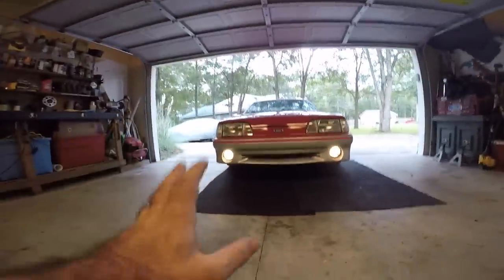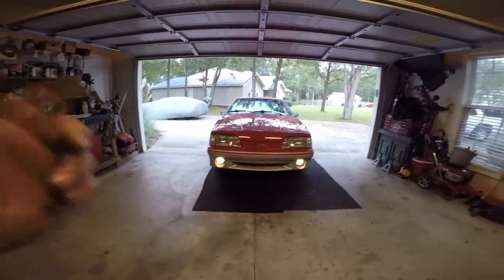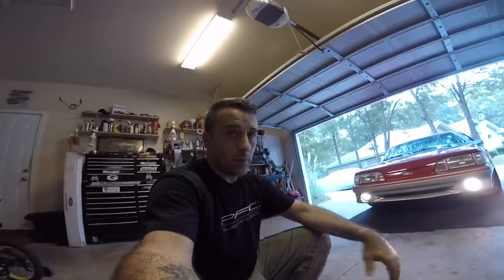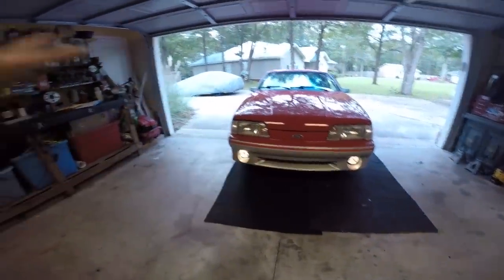There you go — that job is complete. Simply put your add-a-circuit in, wire it hot, and you're good to go. I would not do this with the stock halogen-style bulbs — that's just me, maybe some of you have done it. I do not recommend it because that's a lot of load on that circuit. These LEDs draw a lot less load. I'll put a disclaimer at the beginning of this video: do this at your own risk, I will not be held liable. If you know Fox bodies, the wiring up around the switch panel is not always the best.